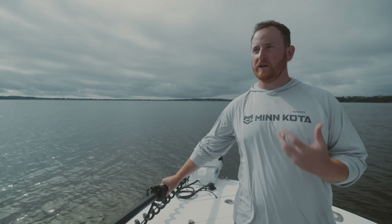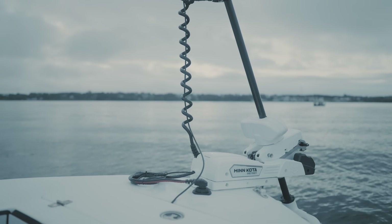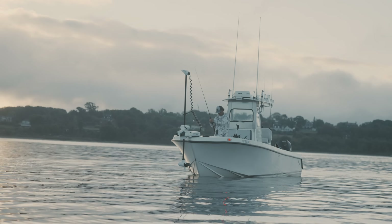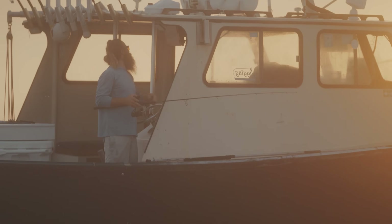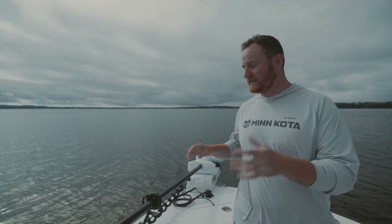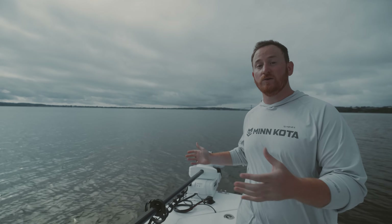The Instinct trolling motor for Minn Kota isn't just a new product — it's actually a new product category, because it's an auto stow and deploy trolling motor that automatically trims up and down in 87 and 100 inch shaft lengths. We're able to not only put it on bigger boats than ever before, but in places where you may not be able to access a trolling motor, like a cabin boat or somewhere where it would be very difficult to stow and deploy. This is opening up a lot of doors for fishing applications that historically haven't even seen trolling motors.